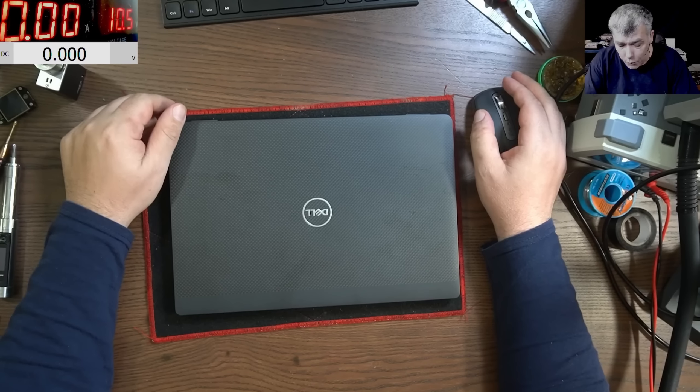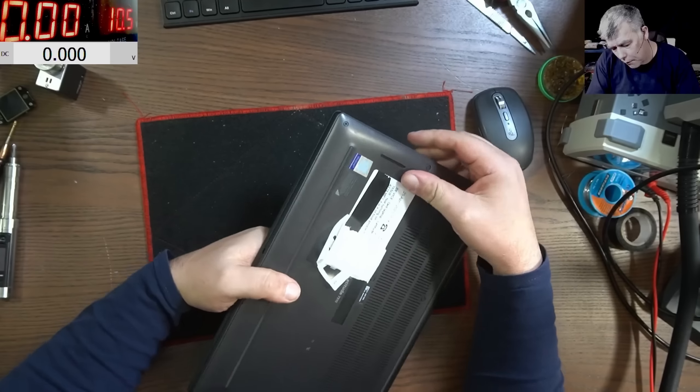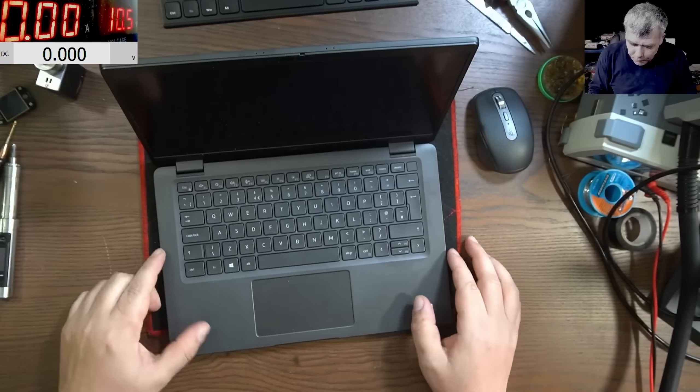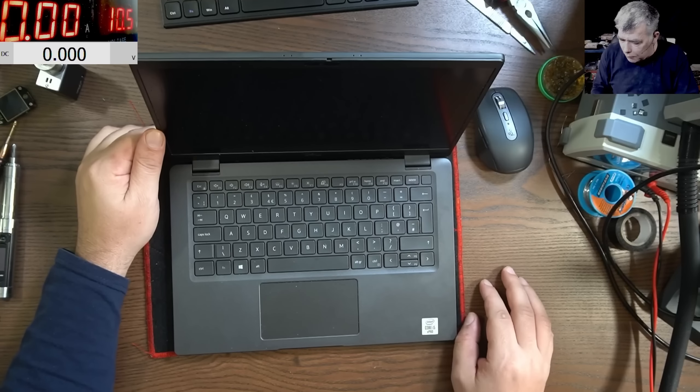Hello, we are back and this time we have a job which came from a local repair shop. We have a Dell laptop and the problem with this laptop is it's dead. Pressing the power button, nothing happened.